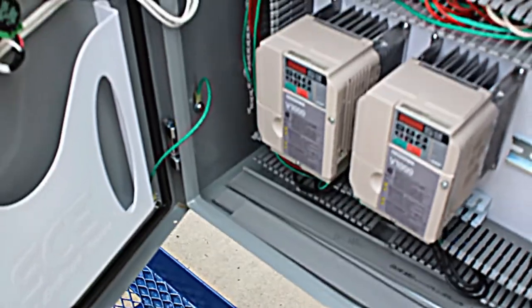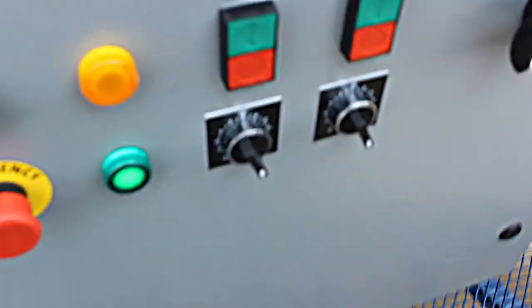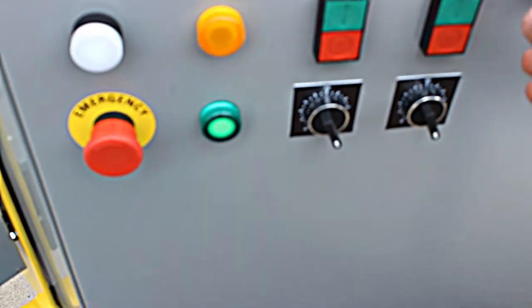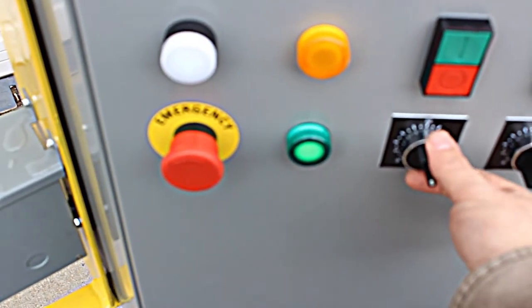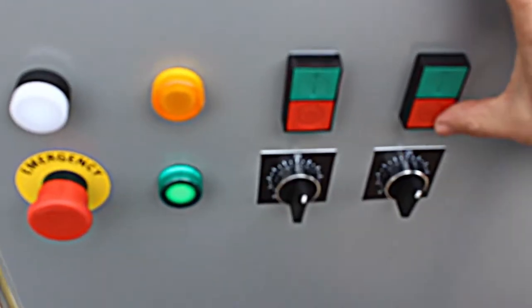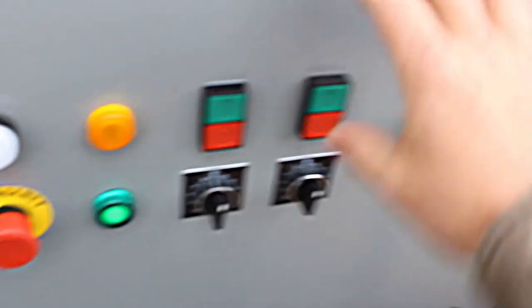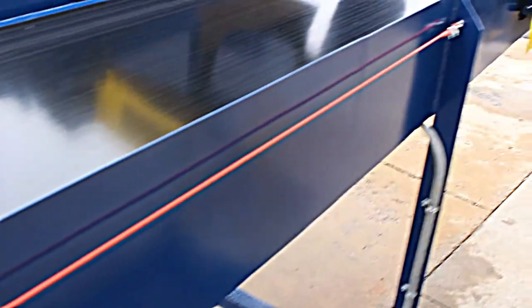The exterior operator's control panel has rear static speed controls and start and stop switches for the operators. It also comes with an emergency stop pull cable accessible by each operator.